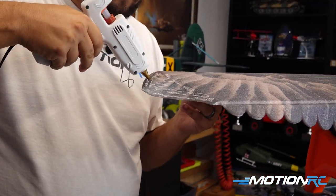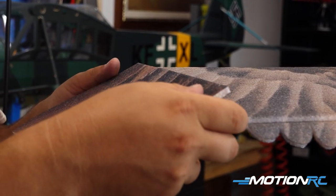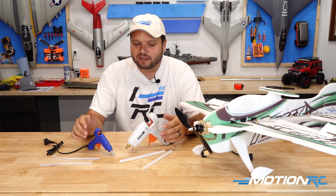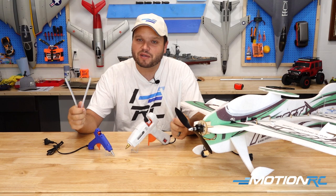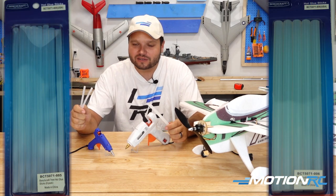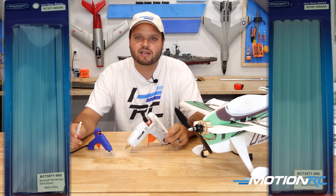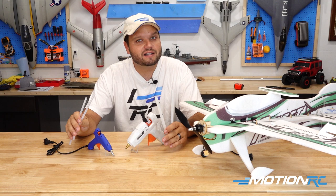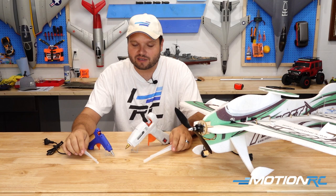Whether you choose the 20 watt or the 100 watt larger stick, you are going to be able to complete any of these models with ease. What good is a glue gun without glue? In the Benchcraft line, we have our glue sticks available too — they are very, very reasonably priced. We have some great prices on all of these items currently available at Motion RC.